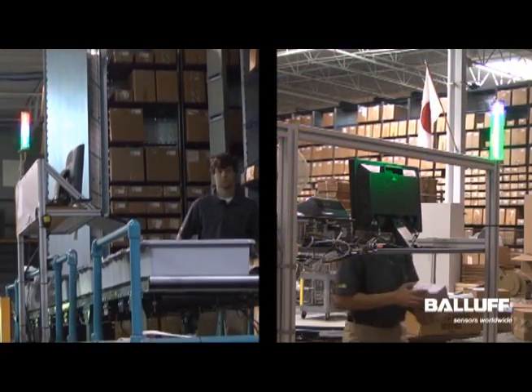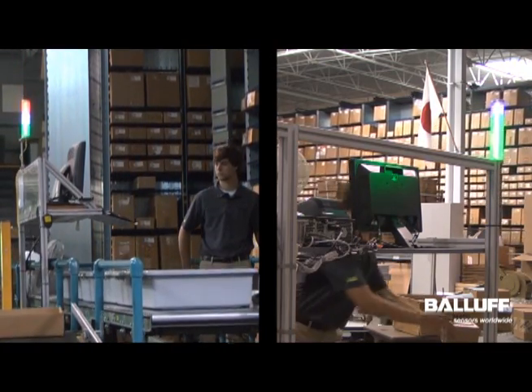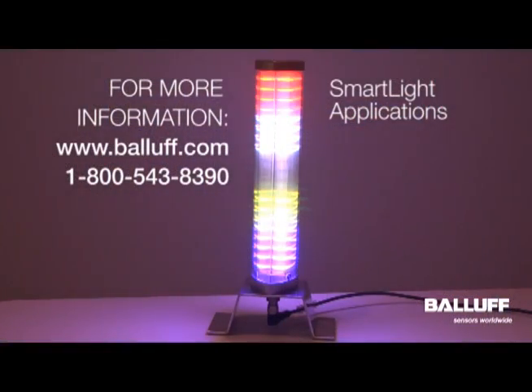In this video from a warehouse, we have seen two application examples of how the SmartLight is used to visually communicate with operators and warehouse managers. For more information on the Ballif SmartLight, visit www.ballif.com.